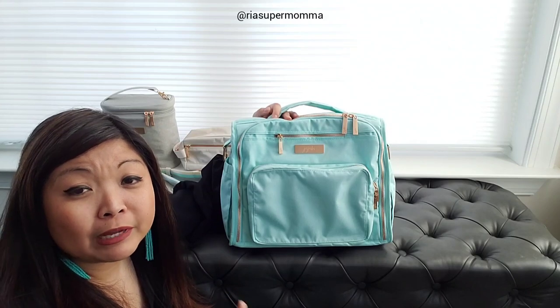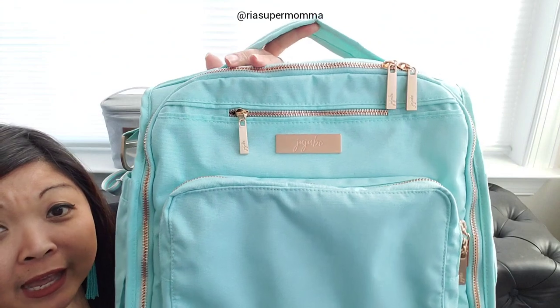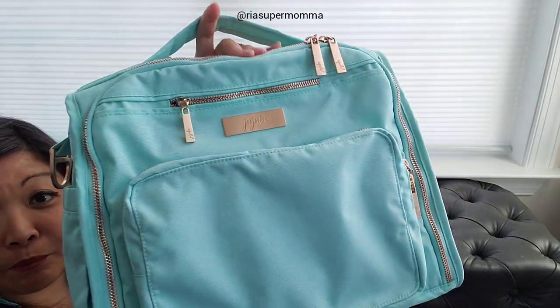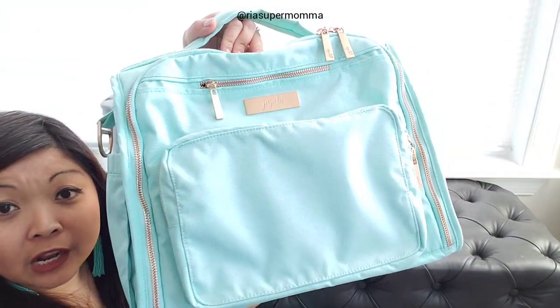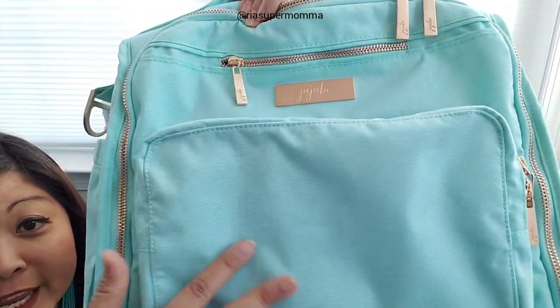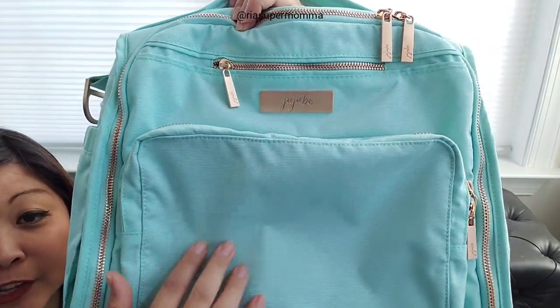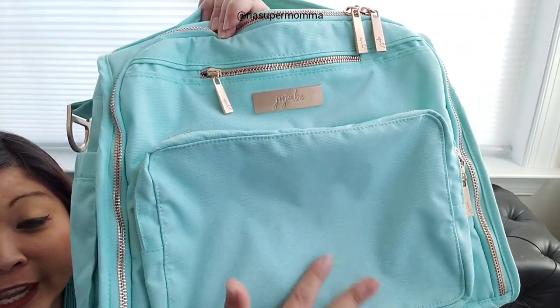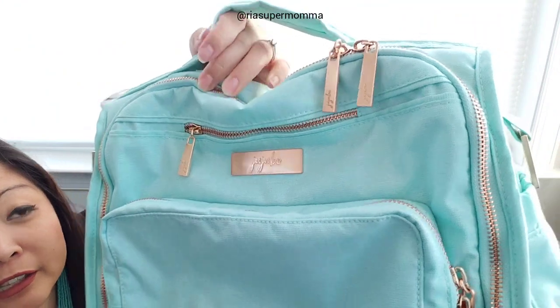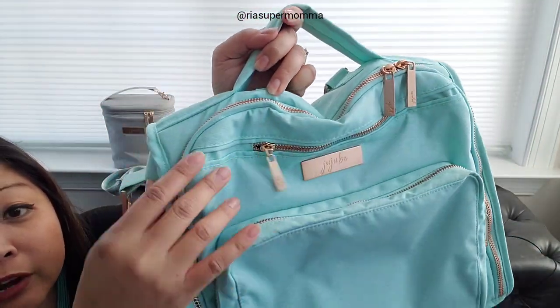Turquoise has some green but it is mostly blue. Here's a close-up of the bag - this is the BFF in Water from the Chromatics 3.0 line. The fabric is the same as the previous releases - soft with a light texture. The hardware is also the new rose gold hardware from JuJuBe.